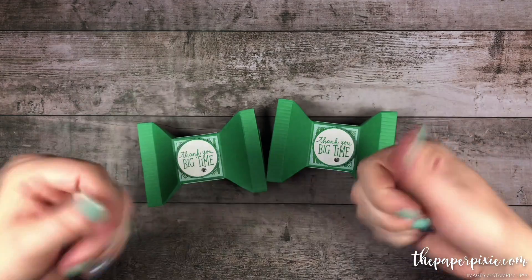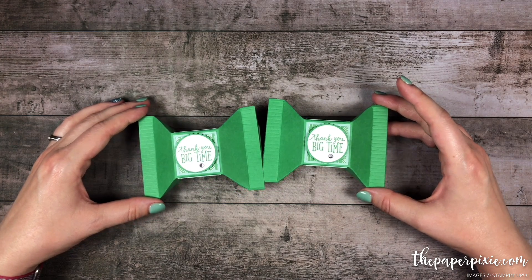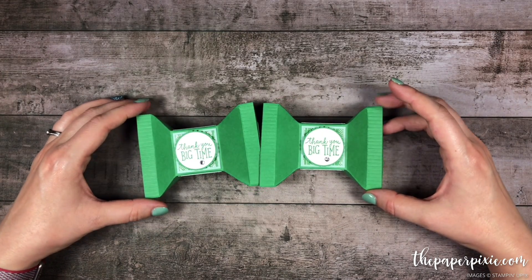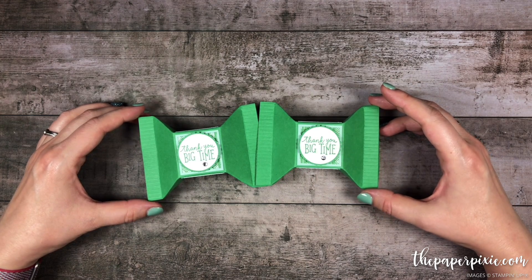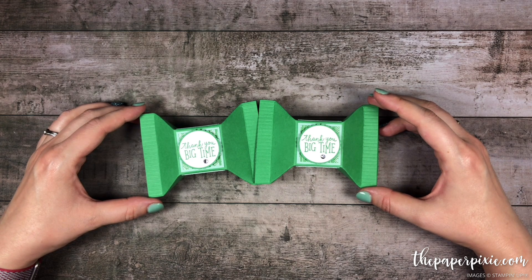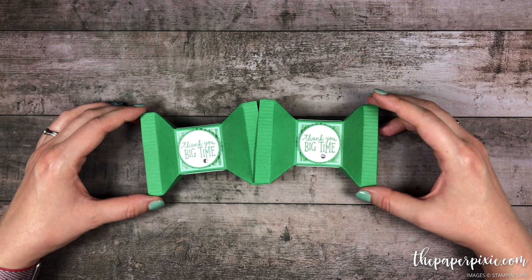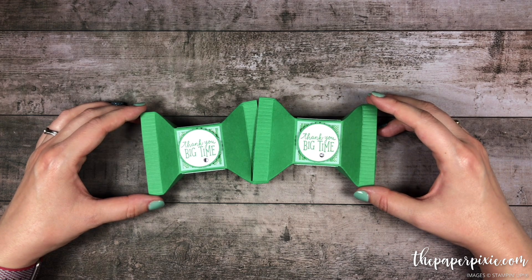If you enjoyed this video please give me a thumbs up and subscribe to my channel so you don't miss my next video. If you're interested in purchasing any of the Stampin' Up products I used today they'll be linked in the description. I'll also include a link to my detailed blog post with all project details, measurements, and a picture of the template. I'd love to have you come visit me at thepaperpixie.com where I post projects every weekday. I have options to subscribe to both my daily blog updates and my monthly newsletter. You can shop with me anytime at thepaperpixie.com/shop, and if you're interested in earning a discount on your Stampin' Up products I'd love to have you join my team of Paper Pixies at thepaperpixie.com/join. Thanks again for watching — I hope you have a wonderful and blessed day!